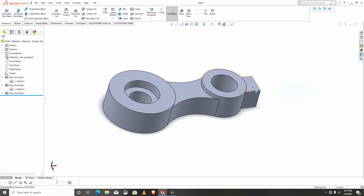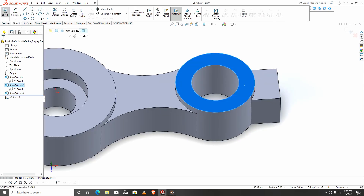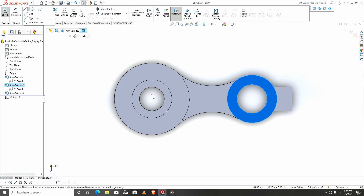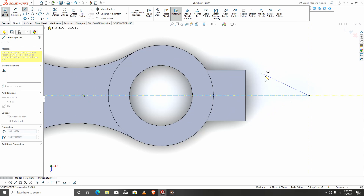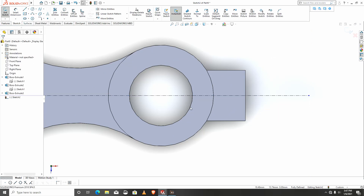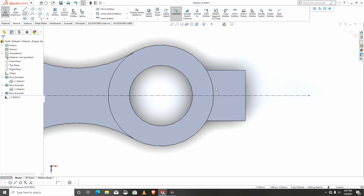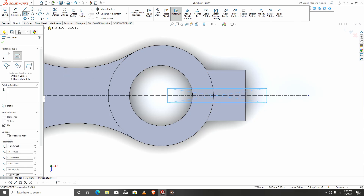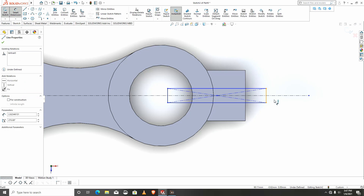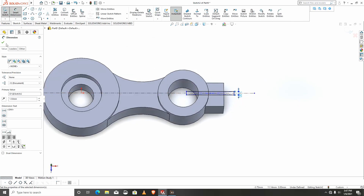At this point we need a cut up here. I'll click a sketch for the cut and since it's symmetric I can use my center rectangle. This is symmetric and will be dimensioned as 1.5. This cut will go through all.